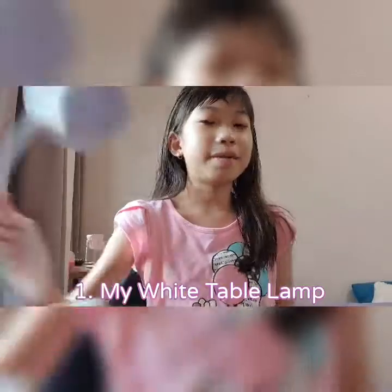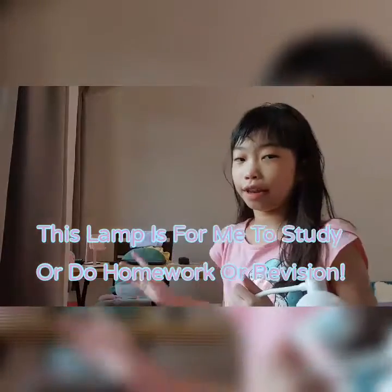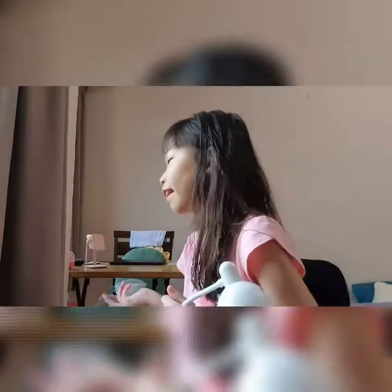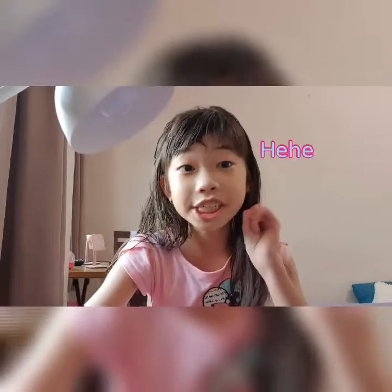Let's start off with our table lamp. So this is for me to study because when we are at the table studying during night, it's very dark. So I could use this table lamp to shine it on my homework or worksheet.